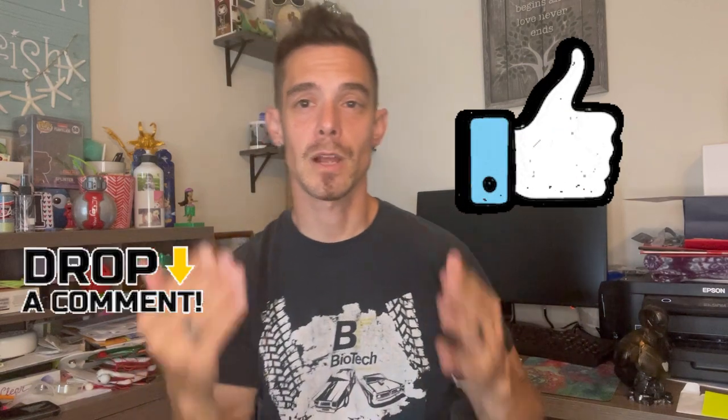I always recommend giving your model more time to dry than less. I'm always adding lights and stuff to mine but I think it came out pretty cool. If you think it was cool or you like to build, go ahead and give me a thumbs up or drop me a comment - I'd love to hear your feedback. If you have any questions try to be very specific. Your comments motivate me to make these videos - I know they're helping and can be applied to many other builds, which is why I do videos like this.